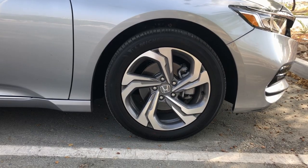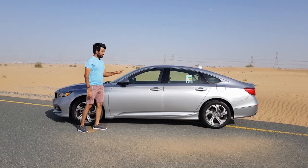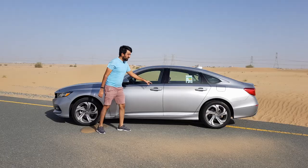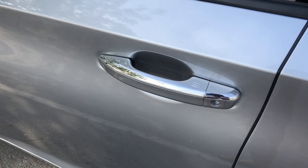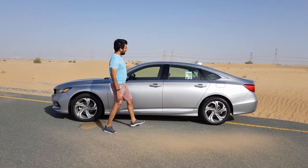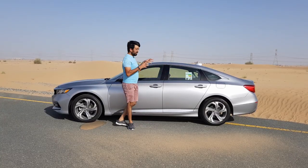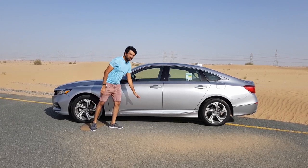On the sides you get 17-inch alloy rims — the design could have been a little better. The side mirrors are non-power foldable but power adjusting. You get a smart keyless entry door system and the handles are also chromed. At the bottom there is also a chrome strip that goes all the way to the back, and you can see the general sloping roofline, yet there is quite a bit of space inside.